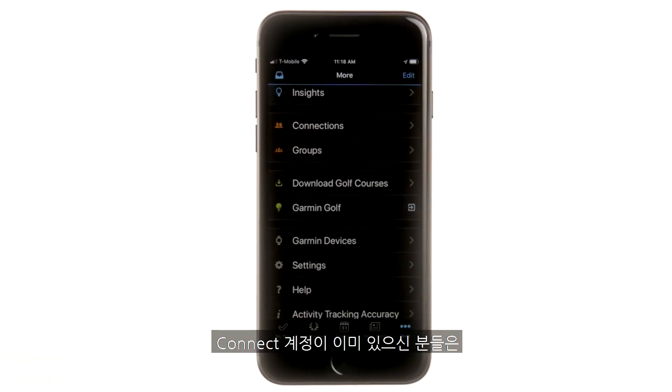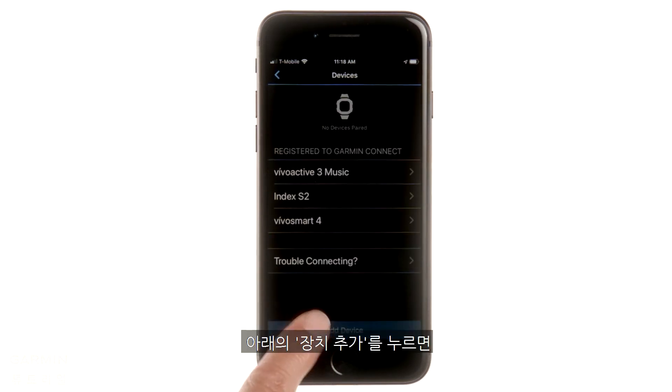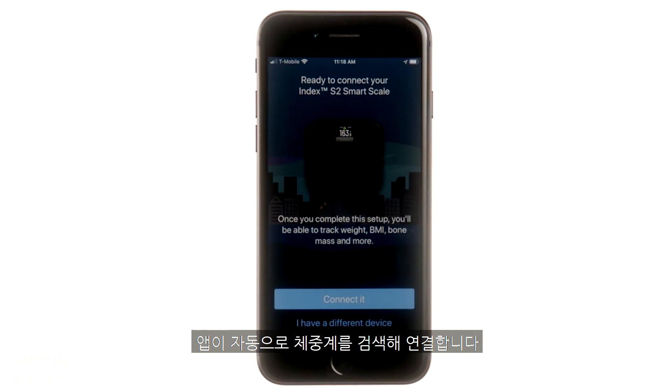If you already have an account, select Garmin Devices from the main menu, then Add Device at the bottom. The app will automatically search for and connect to the scale.